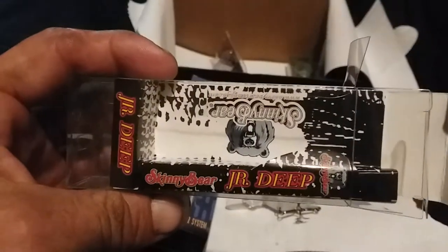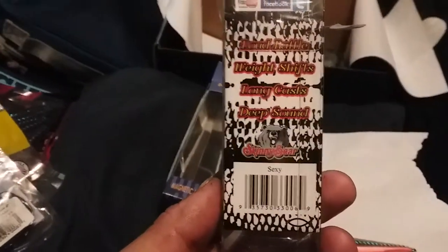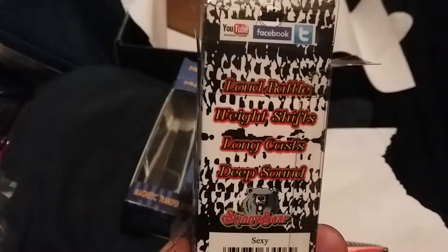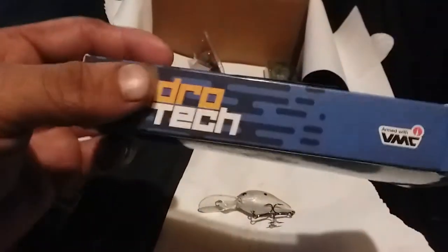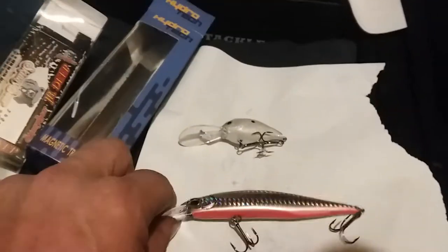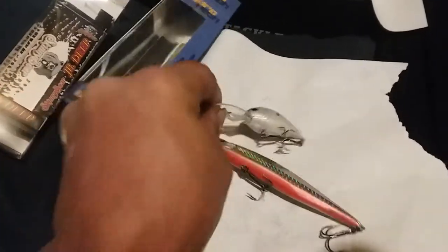Let me show y'all the package for that deep-diving crankbait by Skinny Bear Junior Deep. It says: loud rattle, weight shifts, long cast, deep sound — that sounds real good. Y'all might want to check them out. Two quality-looking baits right here — I don't care what the price range is or who they're made from, look at the shine on them. Both got great sparkle and glisten. Two nice baits.